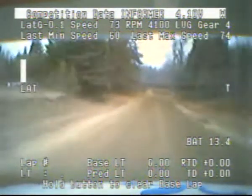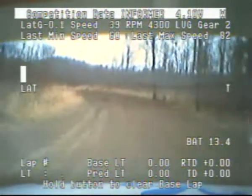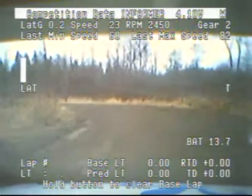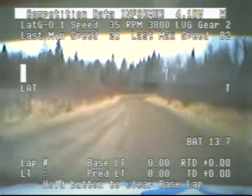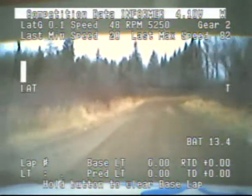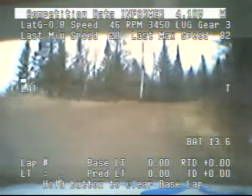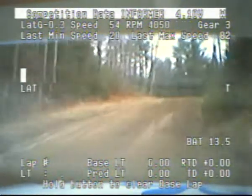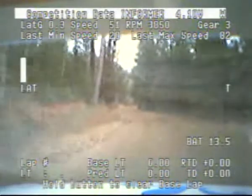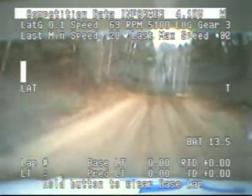Caution. Left 3 minus, narrow, slippy. 80. Right 3 plus, open that crest. And right 5 minus, short into a left 5 over crest. 100. Crest into small crest. And right 4 long into a left 4 minus. 80.